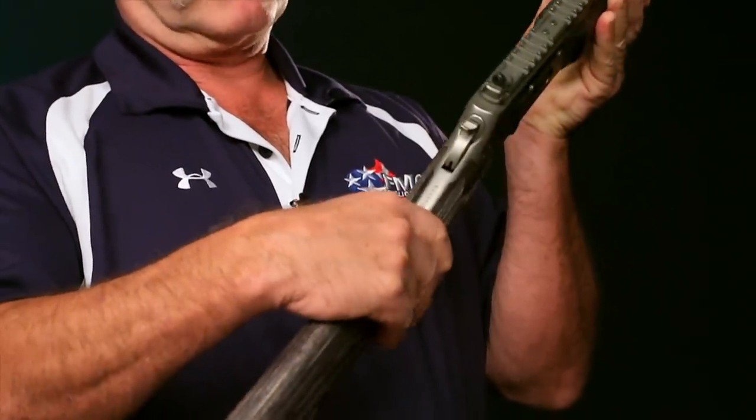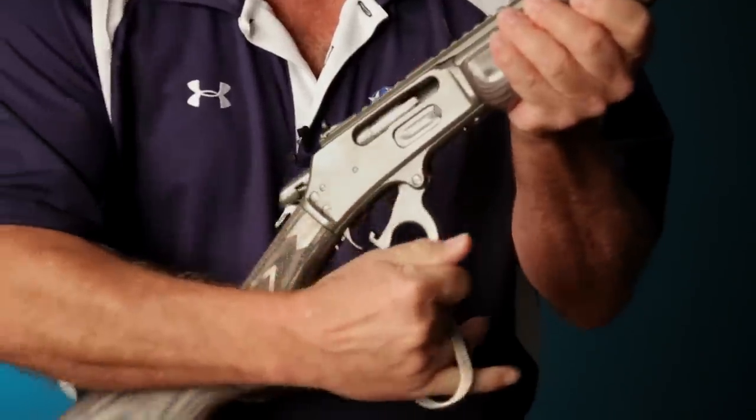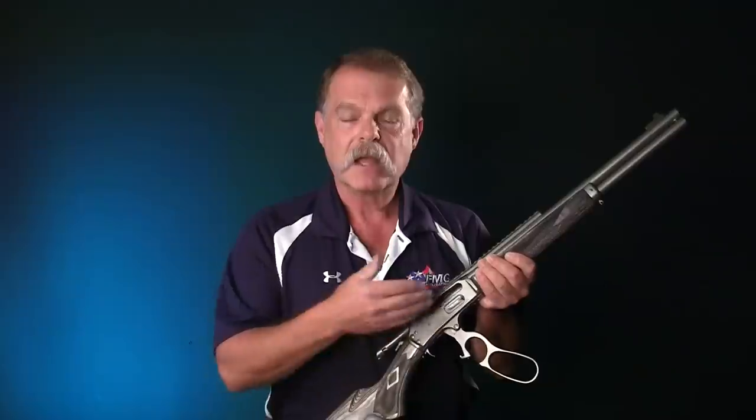This particular Marlin has a cross-bolt safety here. With your finger outside of the trigger and the muzzle pointed in a safe direction, merely cycle the action open like that. Hopefully, if the gun isn't broken, any loaded round that was in the chamber would have been ejected. But remember, there may be more loaded rounds in the magazine. If a loaded round ejects, it would be safe to assume there are more rounds in the magazine.